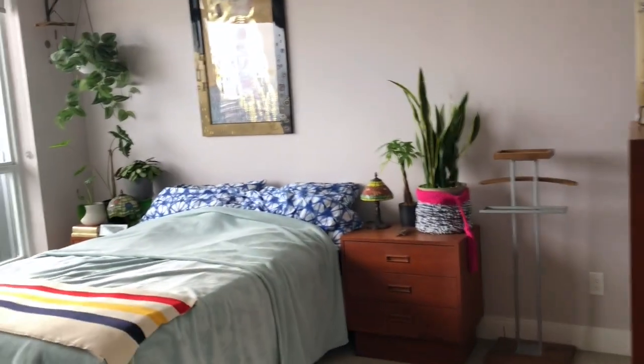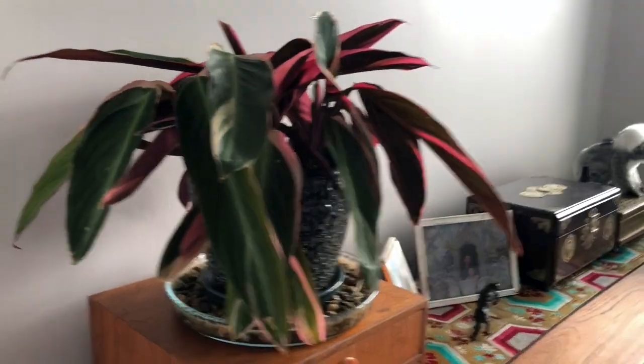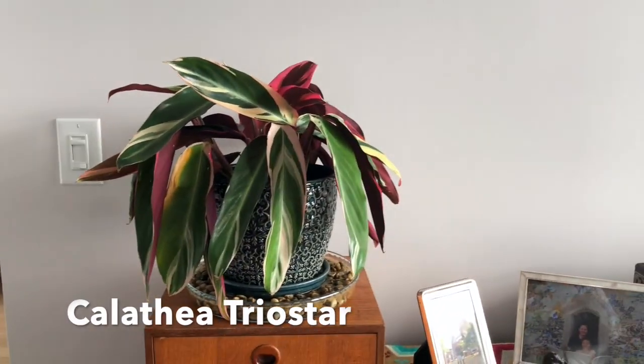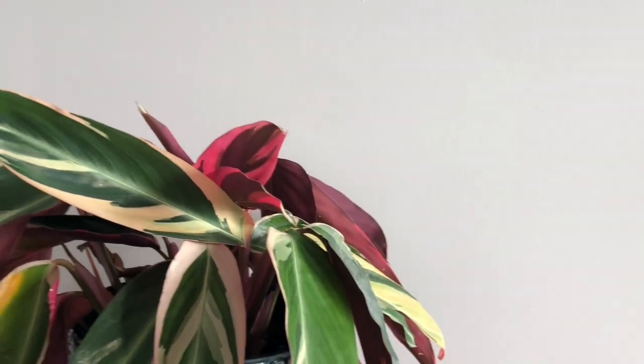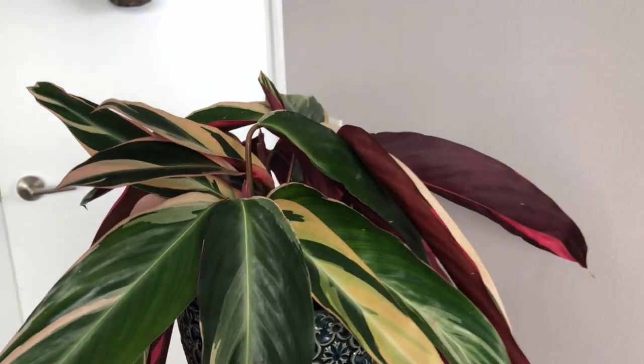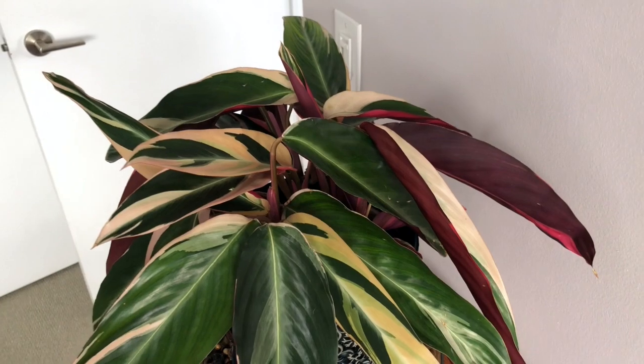Let's go into the bedroom. Here is my Calathea trio star — not Maranta, Calathea. This is the big one that we have. It was from a friend. He's doing really good, so pretty, really big.